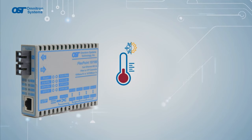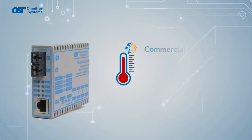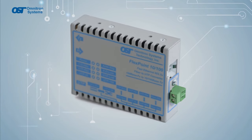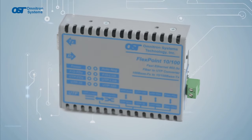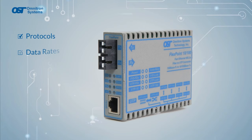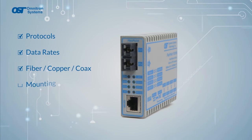FlexPoints are available in three operating temperature ranges: commercial, wide, and industrial. Network managers worldwide trust FlexPoint media converters to create dependable and flexible networks and value the wide range of network protocols, data rates, cabling media types, mounting, and powering options.